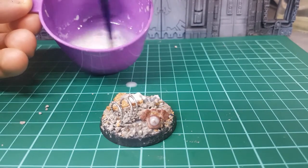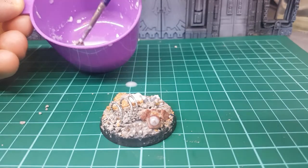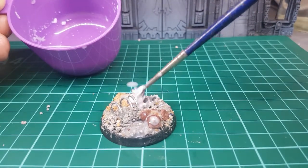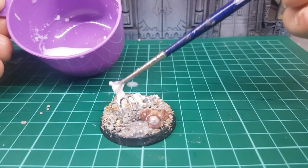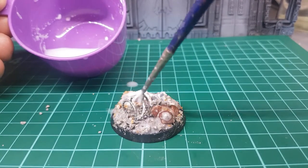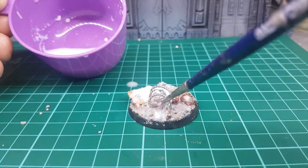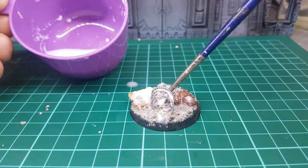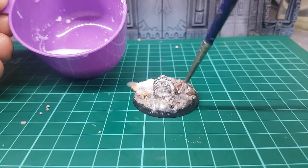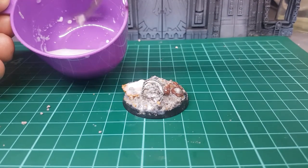If it's a bit too thick, mix it up a little bit more. You want a PVA-glue-infused water consistency. That's going to seal up your base a bit more. Try not to get it on your barbed wire. If it's a bit messy, don't panic — it's just watered-down PVA glue, it's not going to destroy it.